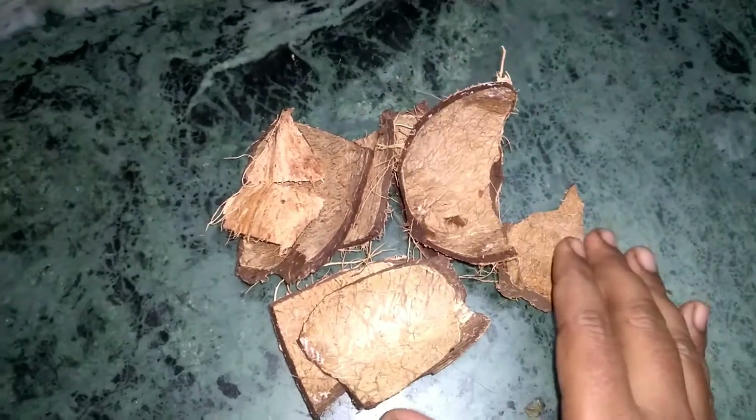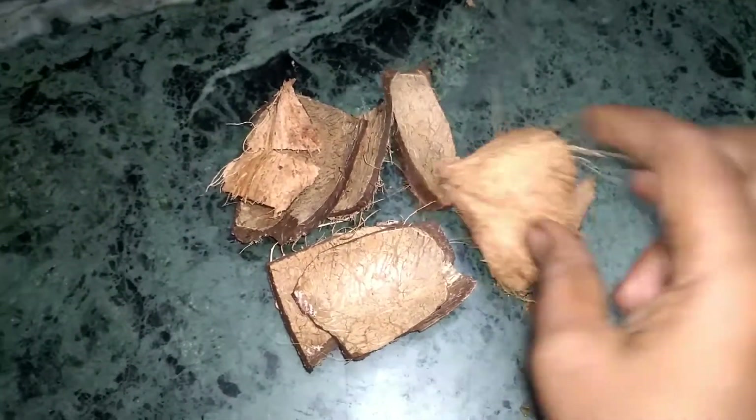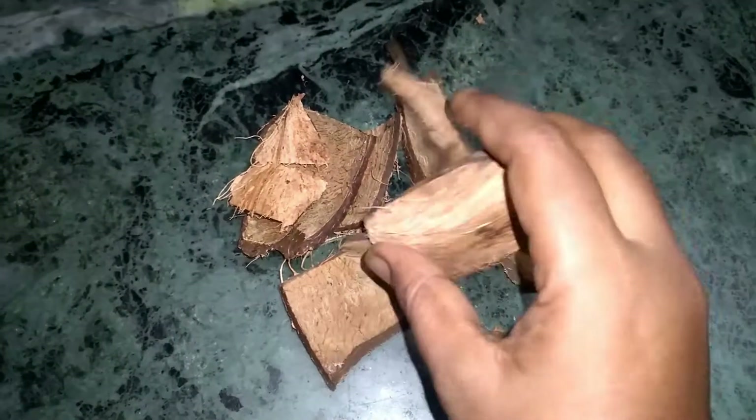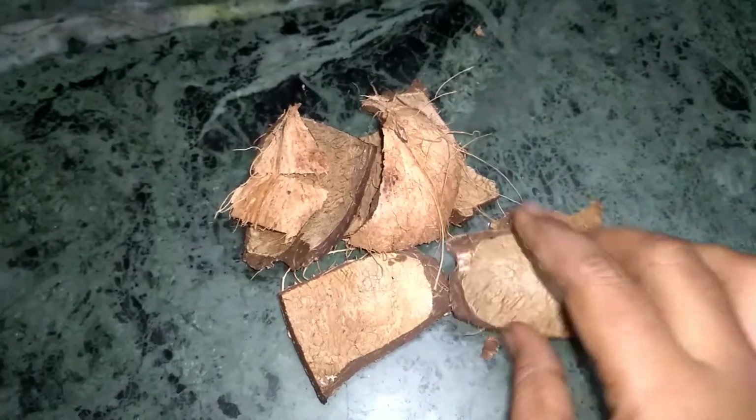We will use this Sambrani Nidhu in a very easy way. Take the Sambrani Nidhu, and you can store the Sambrani Nidhu in a very easy way.